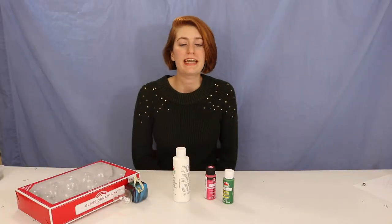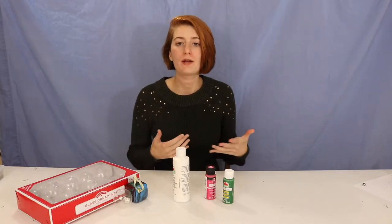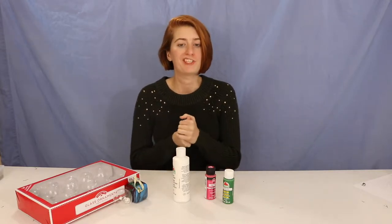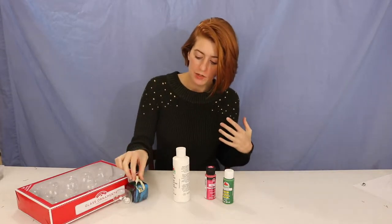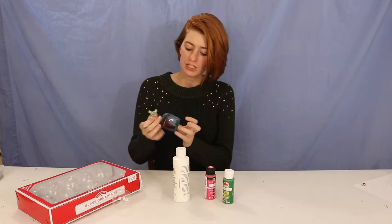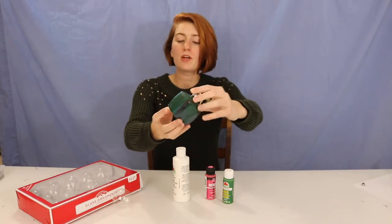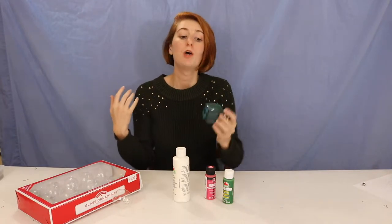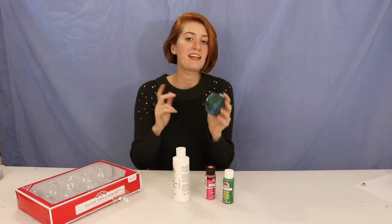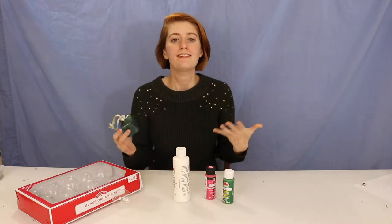Hey crafters, welcome to today's video! Today's project is inspired by a craft I did when I was younger with my piano teacher. It was a Christmas party and she had these fun ornaments that we made — just regular glass ornaments in fun cube shapes. We painted them, but not with a paintbrush on the outside; we put paint inside them and painted them that way. It was really cool!